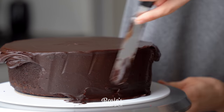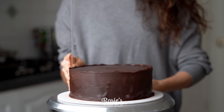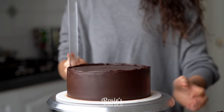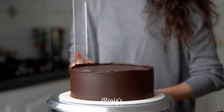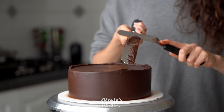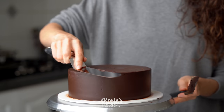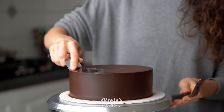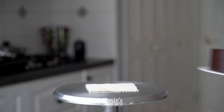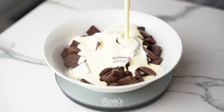I'll have the recipe for the ganache and the mud cake in the description box below or in the eye icon up top. Smooth out your ganache, fill in any pockets as you go, and then continue to smooth until you're happy with the finish. The neater the finish on the outside and the top of the cake, the neater the overall look will be once we add our liquid ganache over the top. Bring the frosting to the middle and refrigerate for about 20 minutes so it's nice and hard.